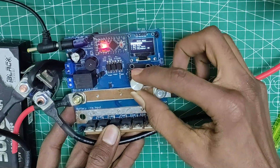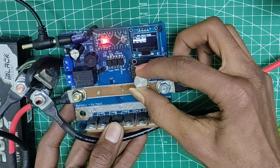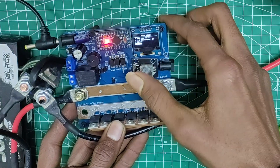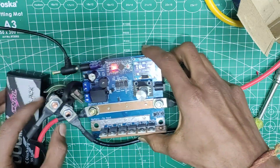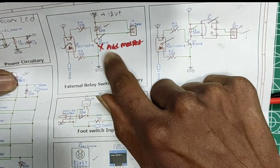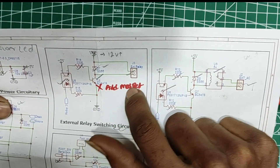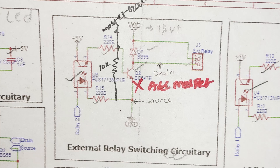Let's pull up the main menu by double pressing on the rotary encoder and change the welding mode to external relay from battery weld. I go back to the main screen and this should work — well, no. There is a small problem: it does not work at all. After tinkering for a bit I realized that the VC507 BJT transistor I had used was simply not powerful enough to provide the switching current required to activate the relay.